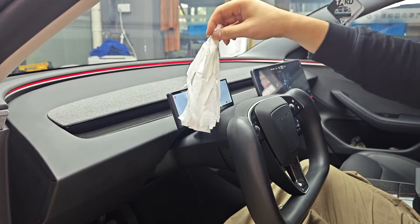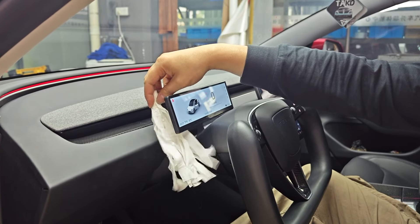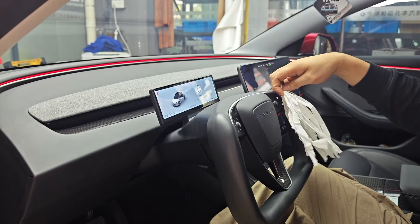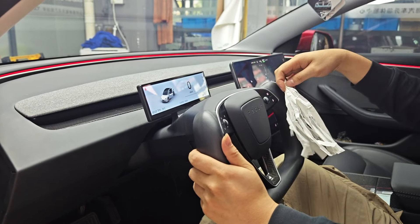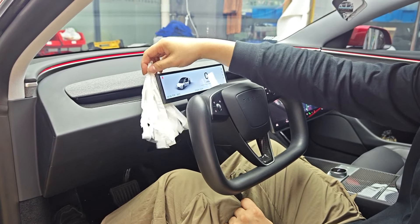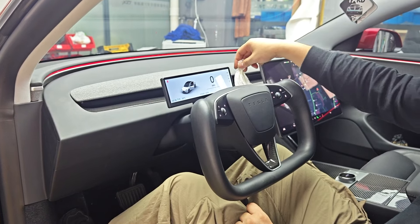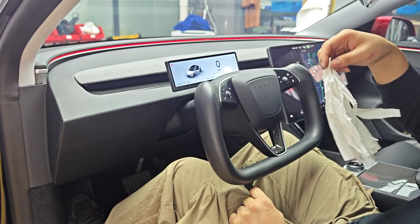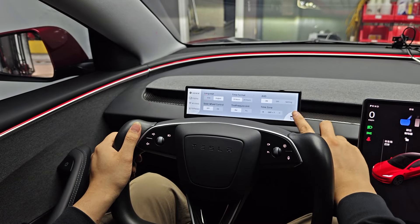Before I start showing you the details on the display, let me show you the airflow in the Model 3 Highland. The Model 3 Highland air vent is a lot lower than my current Model 3, so the airflow doesn't blow that much on the upper part of the display. You can still get lower airflow through the steering wheel on the side, but you basically have to adjust the airflow on the main display to blow a little lower so it goes through the bottom and lower side of the display. You'll hardly get airflow on the top part.